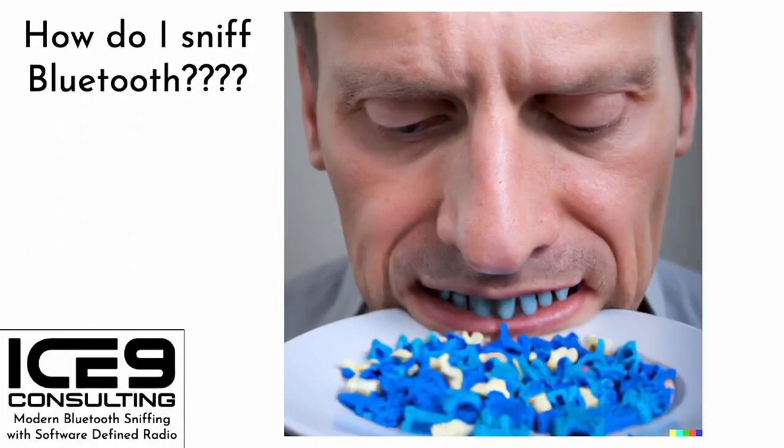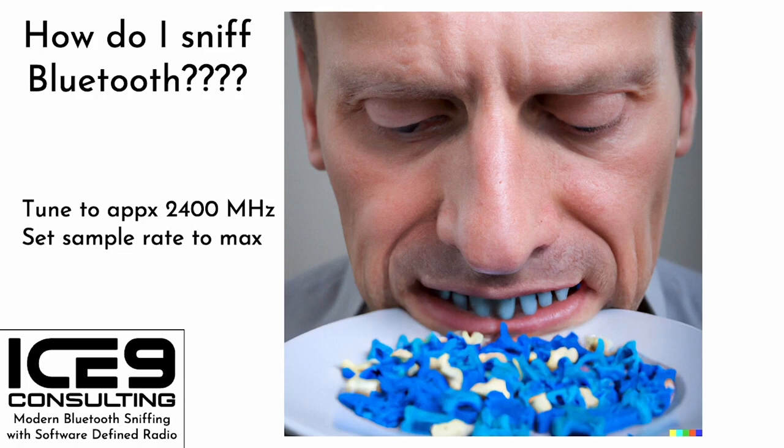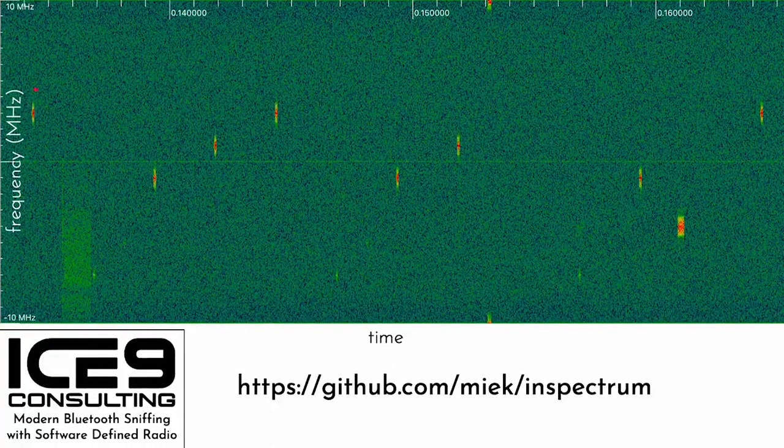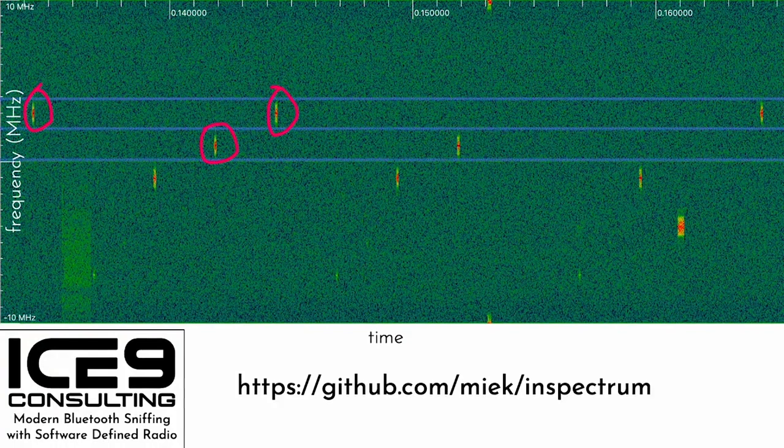Enough background — this is a talk about sniffing Bluetooth. Step zero is to find some software; GQRX or SDR# are good options depending on your platform. Step one: tune your radio to somewhere around 2400 MHz — 2427 is a good choice. Step two: set your sample rate as high as it'll go, since a higher sample rate means you will capture more channels. Finally, smash that capture button, let her rip, give it a few seconds, stop the capture, and open it up. Each one of these red blobs is a Bluetooth packet, and you can clearly see they're organized into channels.